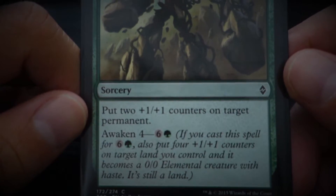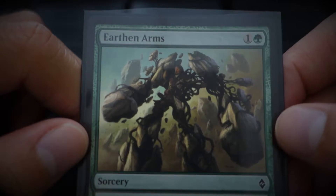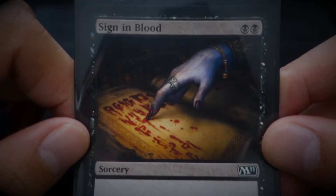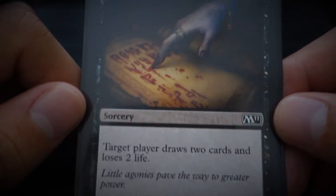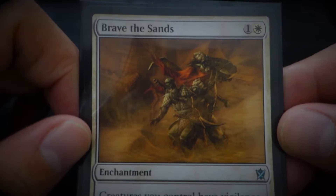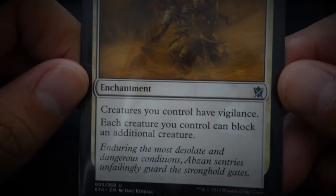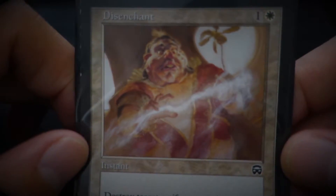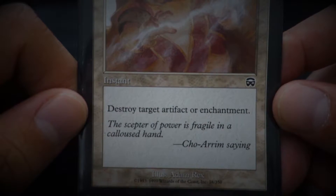Earthen Arms — this card reminds me of an earthbender in Avatar. Sign in Blood — 'Little agonies paved the way to greater power.' Brave the Sands — 'Entering the most desolate and dangerous conditions, absent sentries unfailingly guard the stronghold gates.' Disenchant — 'The scepter of power is fragile in a callous hand.' Emperor Maul, alien — every time damage is dealt, you add plus one to it.